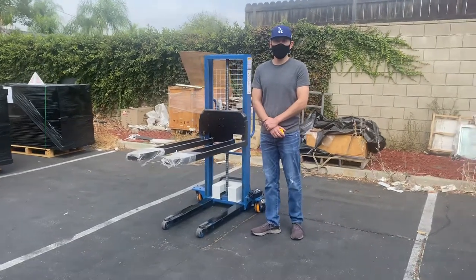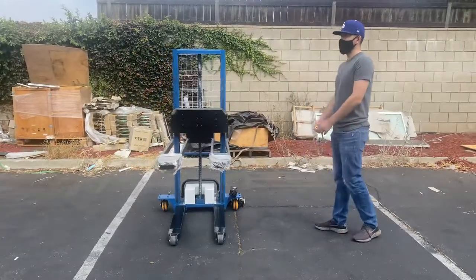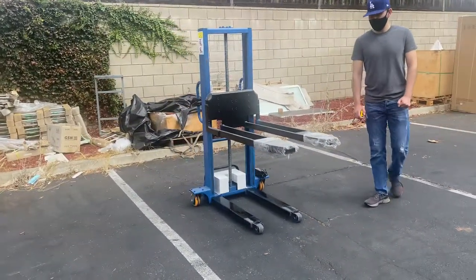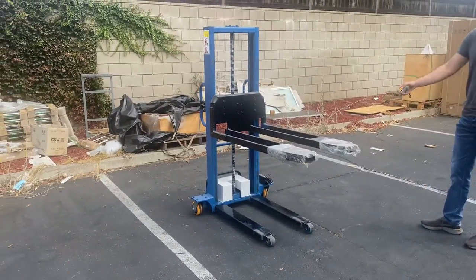Hello everybody, today we're going to go ahead and demonstrate one of our brand new items. You're looking at one of our brand new electric truck liftgate units. It's going to be electric, as I mentioned, and we're going to go ahead and demonstrate right now how it works.